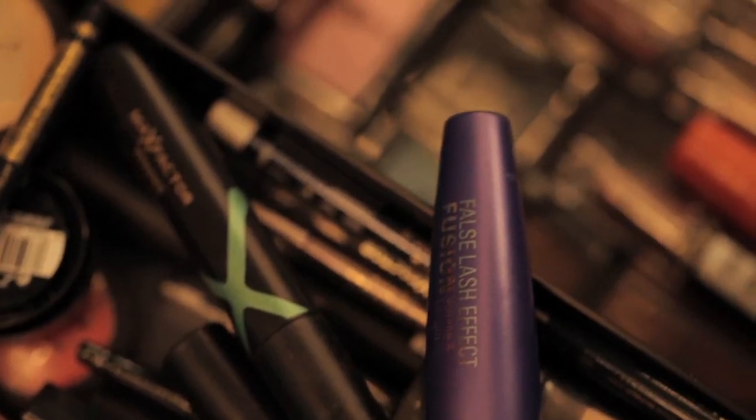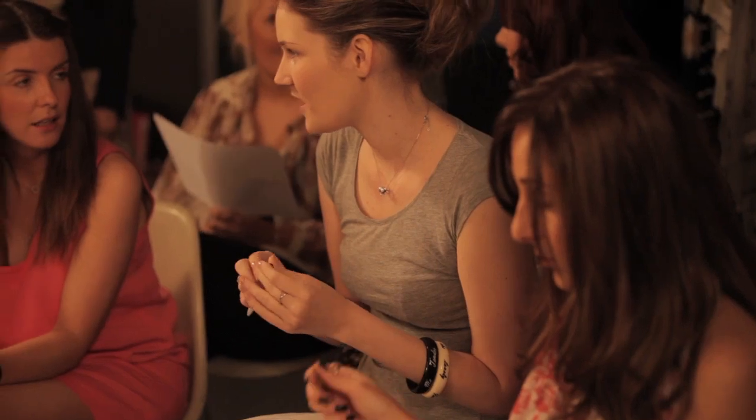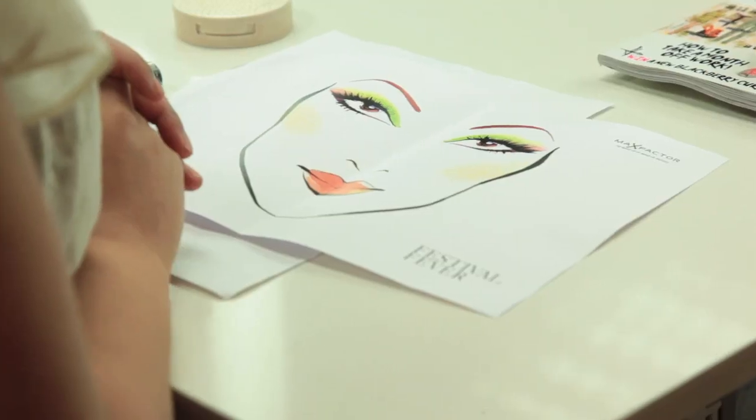Hi, my name's Caroline Barnes and I'm with Max Factor Smoky Party. I'm joined here today with the lovely Lena and I'm going to demonstrate Festival Eyes.